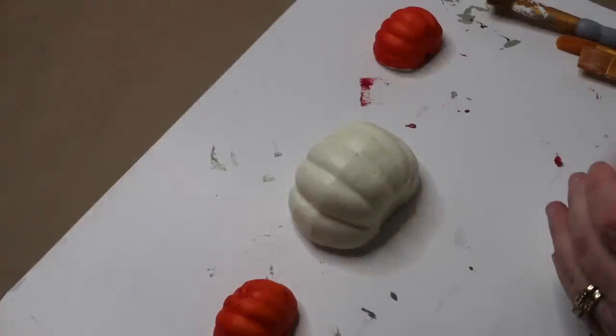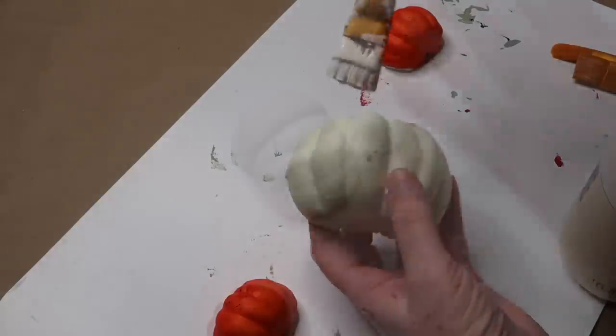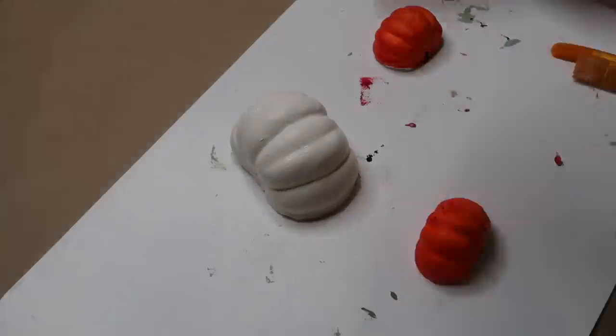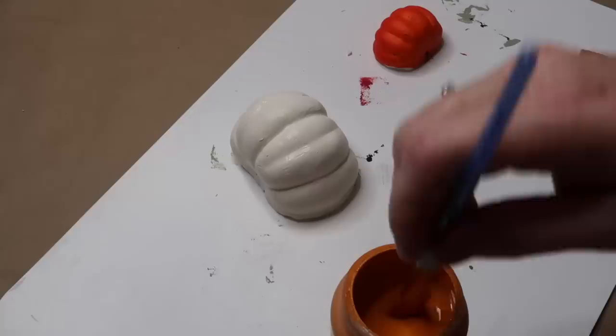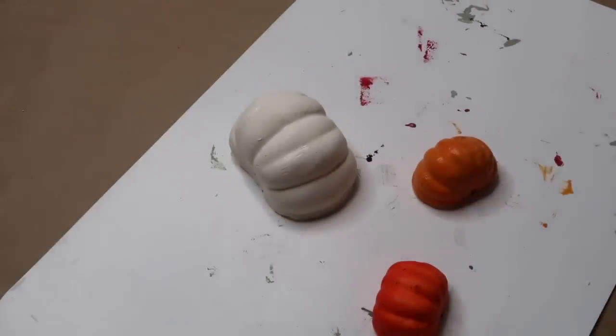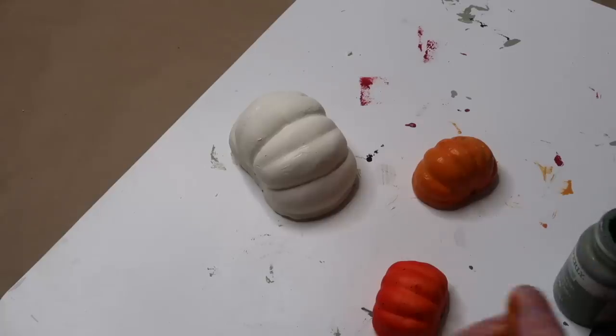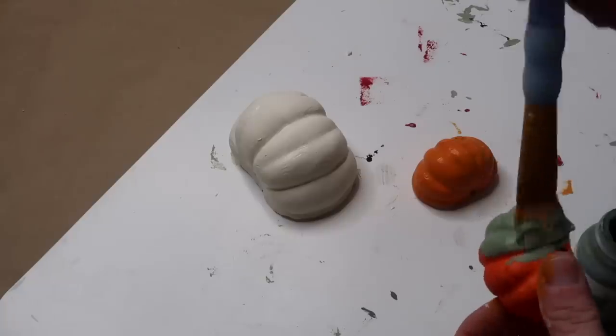Once my pumpkins are cut, I'm going to use three different colors of paint. For the big one I'm going to use ivory Waverly chalk paint, then for one of the small ones I'll use the pumpkin Waverly chalk paint, and for the other small pumpkin I'm going to use the moss colored Waverly chalk paint. I end up putting two coats of paint on each of these pumpkin halves. I do not paint the styrofoam portion — I just paint the pumpkin part.